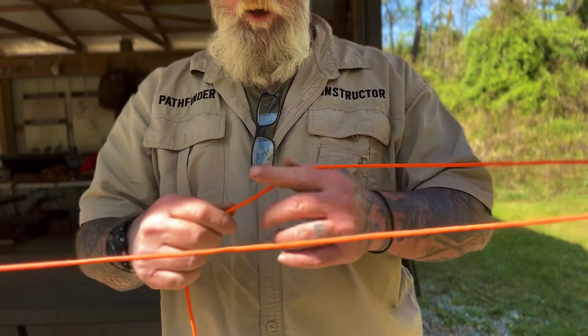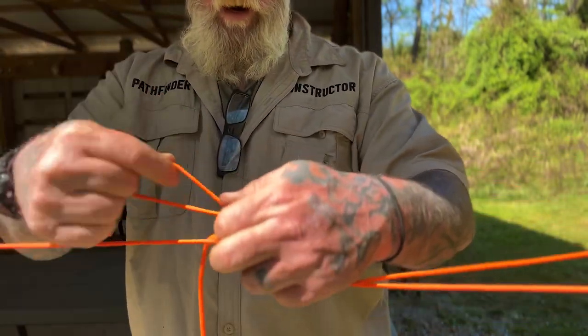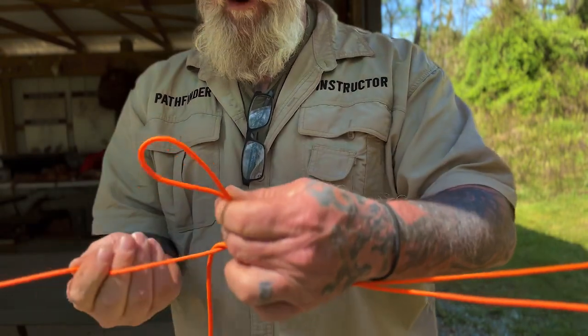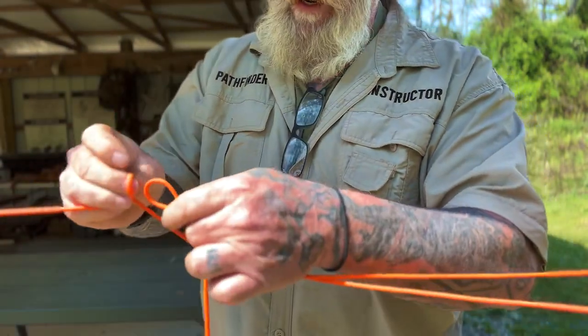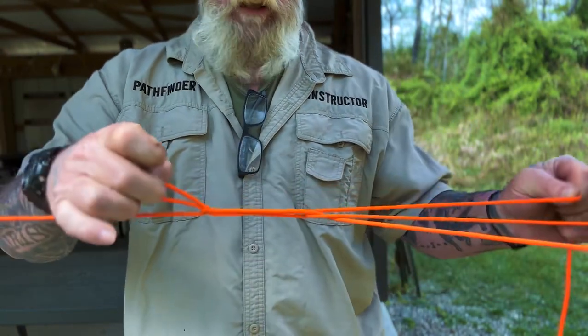To accomplish this, all we do is cross the line over and pull it through to create a bite. We take an underhand loop in this line, put the bite through that underhand loop just like this, and collapse it on top of it.